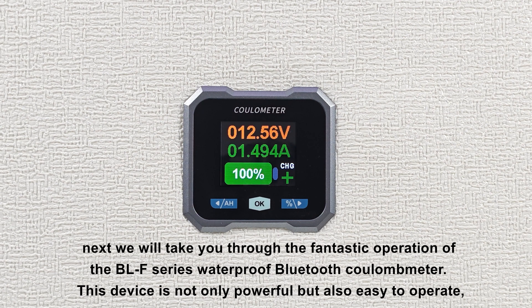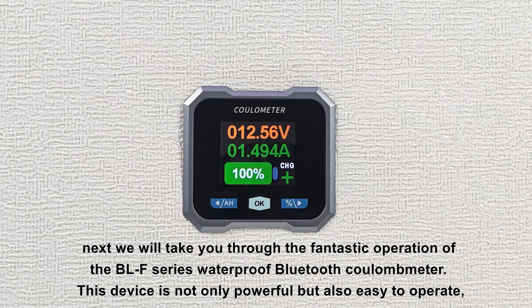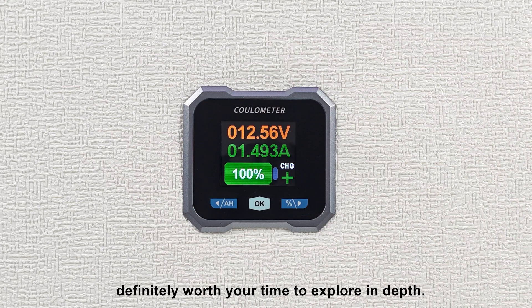Hello everyone. Next we will take you through the fantastic operation of the BLF Series Waterproof Bluetooth Coulomb Meter. This device is not only powerful, but also easy to operate. Definitely worth your time to explore in depth.